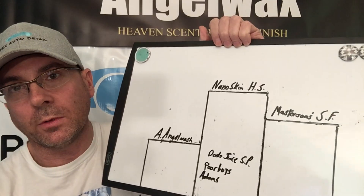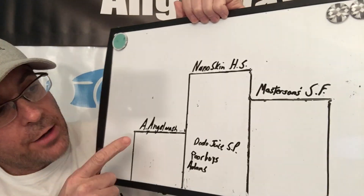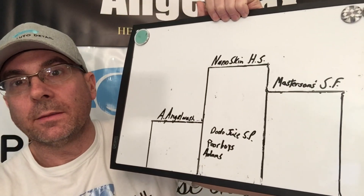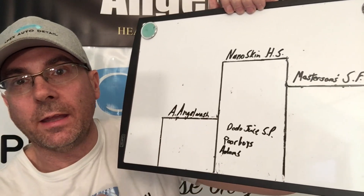Dodo Juice Sour Power — a very good shampoo, works great, smells great, performs well — but at $13–14 per 8 ounces or 250 milliliters, it's not quite going to break into a podium position. Nanoskin is still at the top, our reigning champion for a couple weeks. Masterson's Mystic Snow Foam is a very close second, and Angel Wax Angel Wash is awesome. Dodo Juice goes into the honorable mention spot along with Poor Boys and Adams. If you're not worried about price, any of these will do a great job — these are incredible shampoos. Any questions, don't hesitate — Brian from Apex Detail, catch you in the next video.